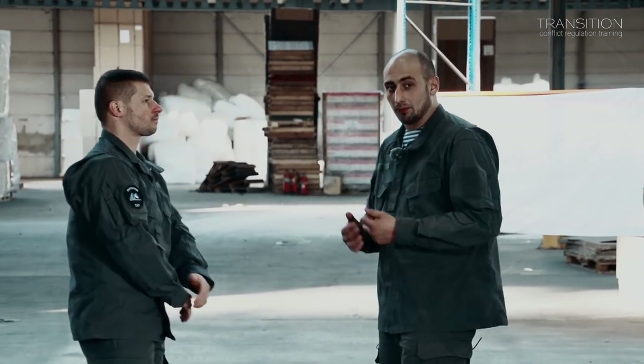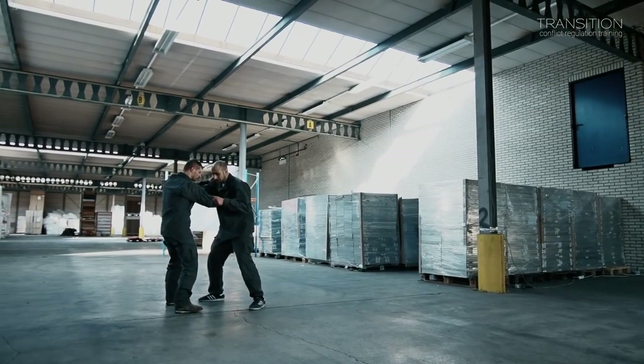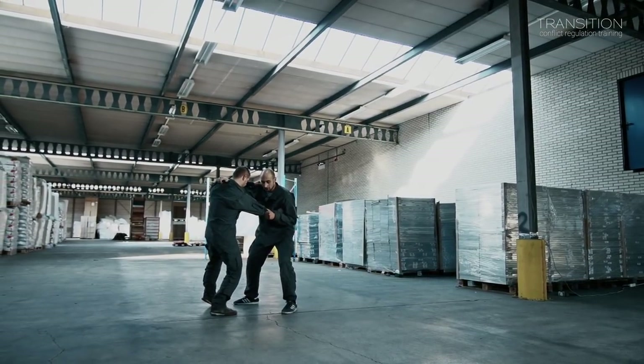If you want to make it a bit more realistic, you can look at the wrestlers — they grab each other. And I can start doing this exercise just the same, but in this position.